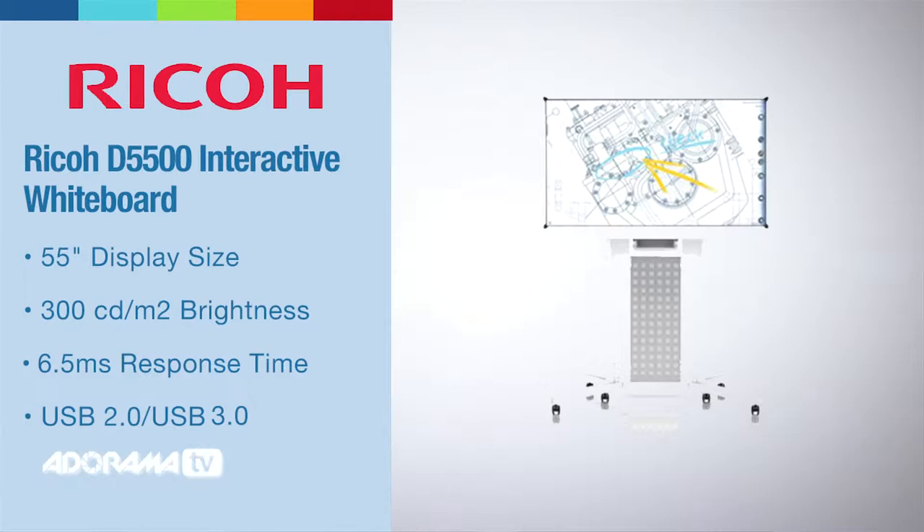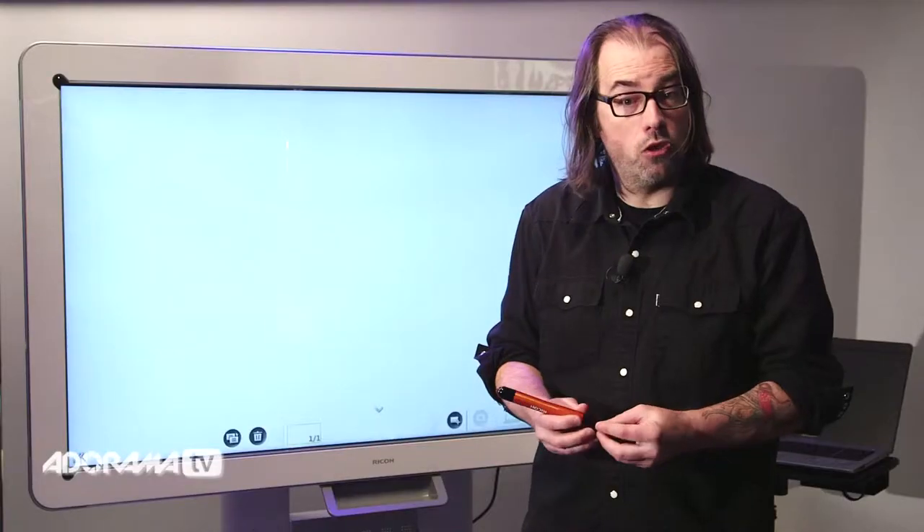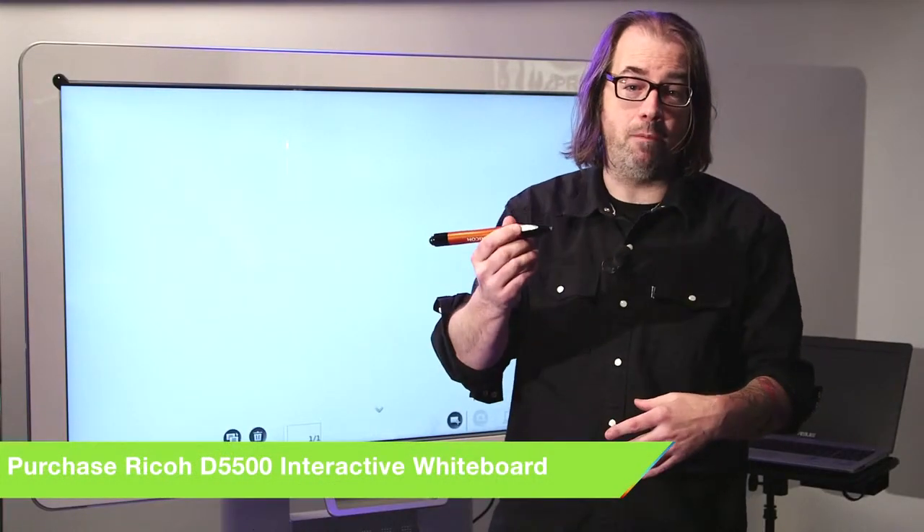You could be standing in front of your boardroom working with this. It's a 1920 by 1080 screen, it's made out of Gorilla Glass so it's nice and tough, and it comes with this interactive pen.